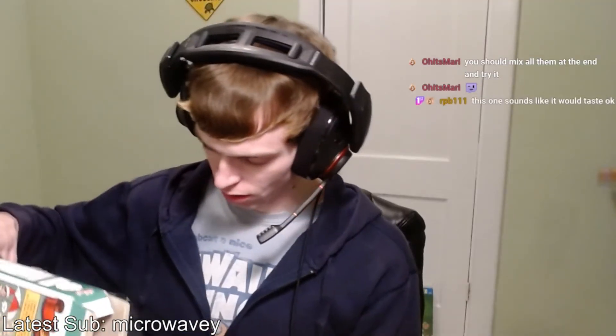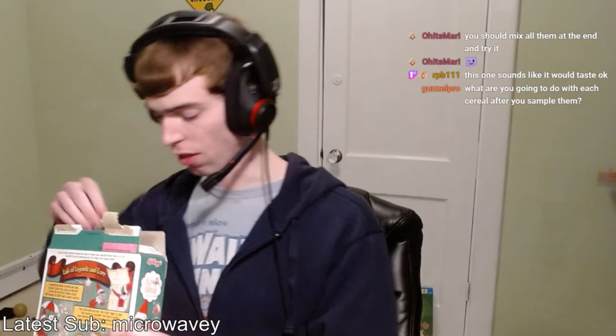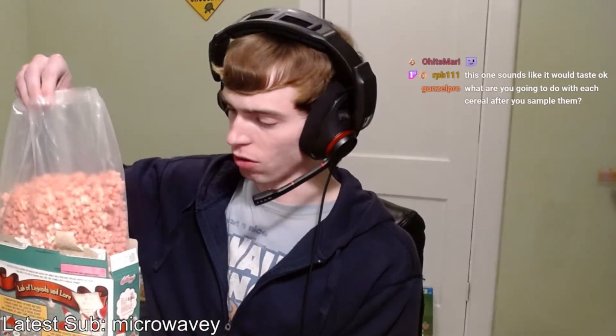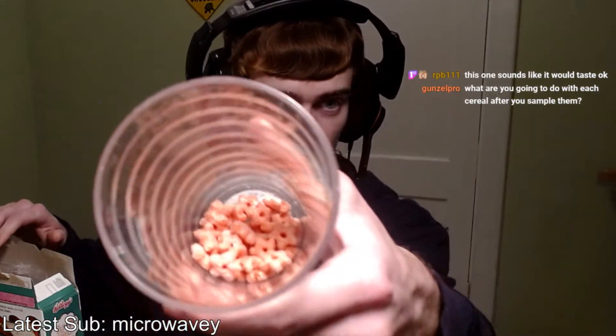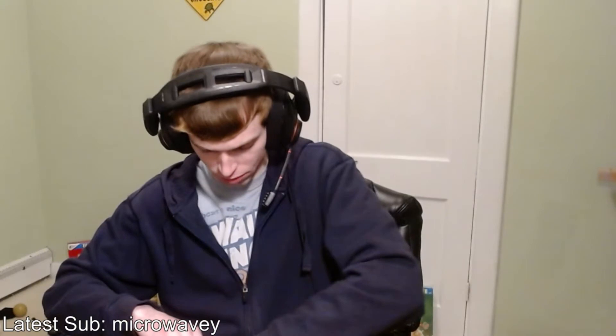First things first, put a little bit of cereal into this cup. Where are the marshmallows? I think the marshmallows have all fallen to the bottom. Oh, they're way down there — I just poured out a bunch and no marshmallows to be seen. Perhaps the ratio of marshmallows is a lot lower than one would like, even compared to something like Lucky Charms. Not only is there not many of them, they're tiny compared to the actual cereal piece.